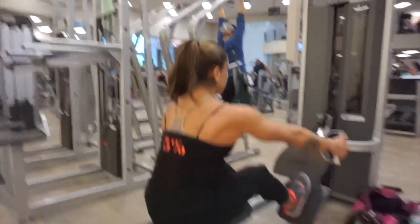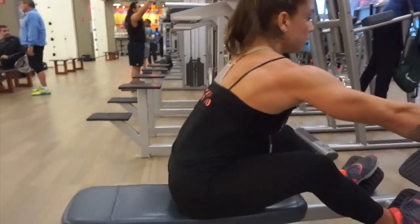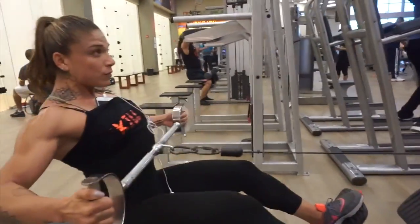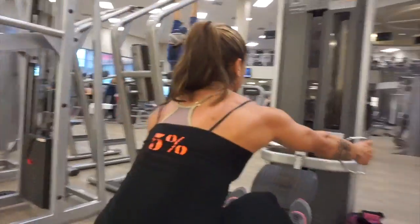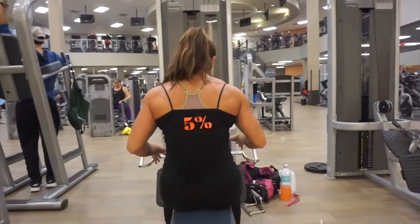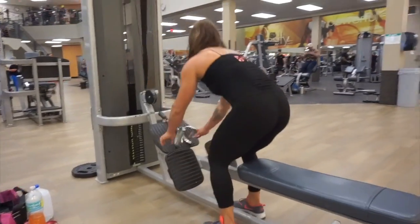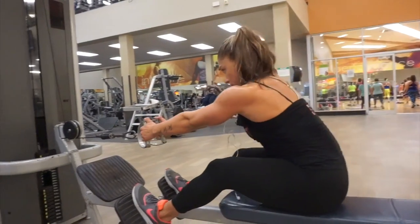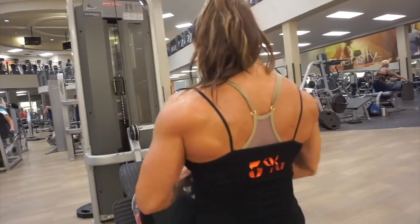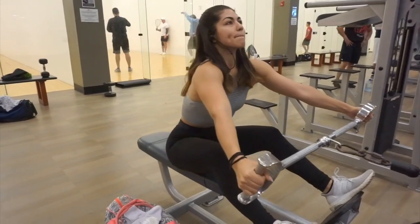Next superset is a cable row with two different attachments. The first attachment is wide grip — again for back width. You can see Carla here; she has perfect form, not arching her back, keeping everything nice and tight, leaning forward just slightly for a better range of motion, and pulling back by driving with her elbows. Then we superset with a closed grip row to hit the middle back — leaning all the way forward for range of motion and keeping the lats contracted to focus on the middle back.